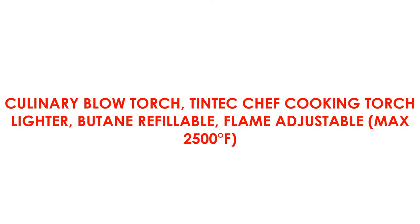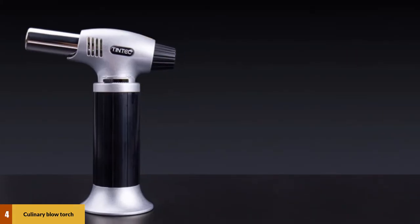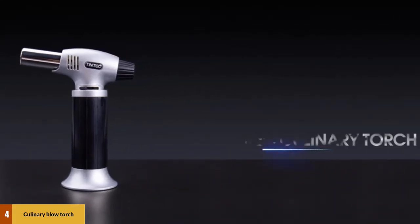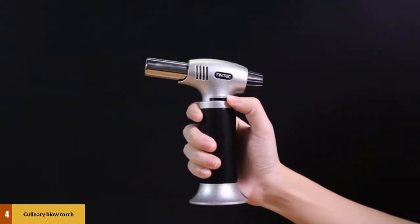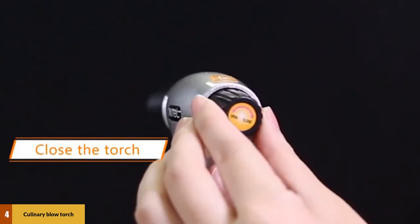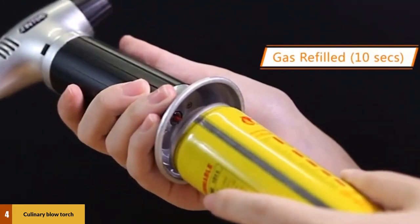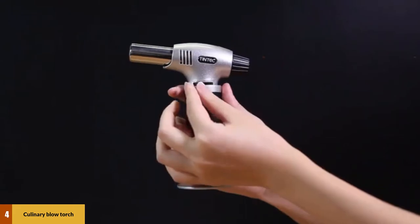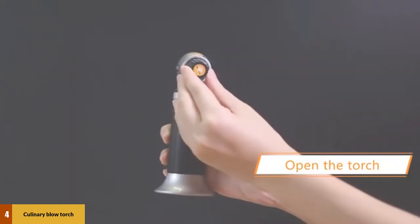At number 4: Culinary Blow Torch — Tintex Chef Cooking Torch Lighter, butane refillable, flame adjustable, max 2500 degrees Fahrenheit. This lighter is impressive for its high quality and durability. The design minimizes hand fatigue for comfortable extended use. The muzzle boasts heat-resistance construction and a safety lock that prevents accidental ignition, ensuring maximum safety. The compact design allows you to bring it easily to your area of use and use it in tight spaces. Additionally, it includes a blowtorch and a silicone brush for use in the kitchen.